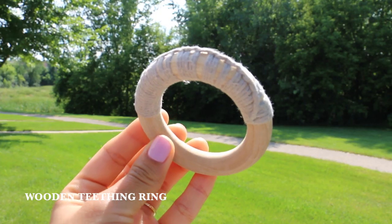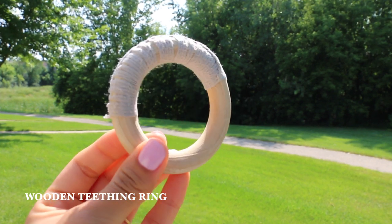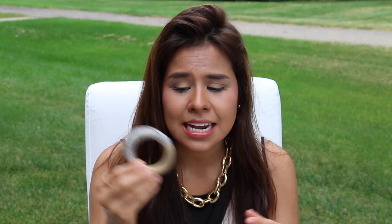The first one I introduced to my son was a wooden ring, and this one was perfect for teething. He still chews on it and he's way past a year. So this is the first one I introduced — loved it. It is very easy to clean; you can just throw it in the dishwasher.